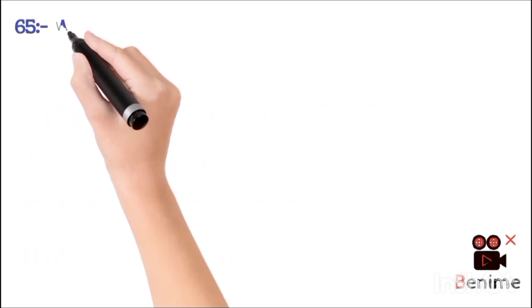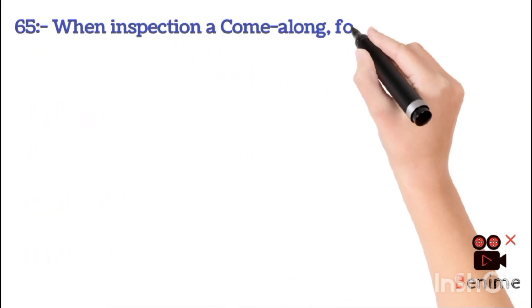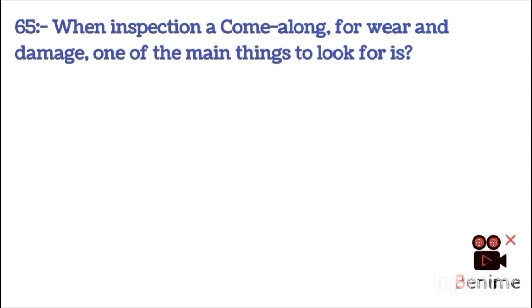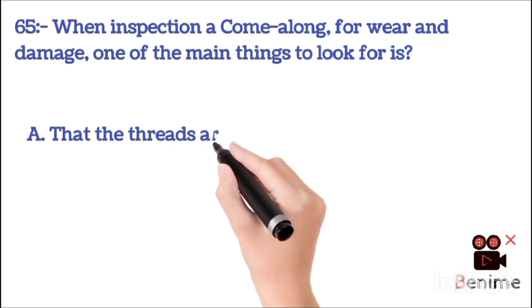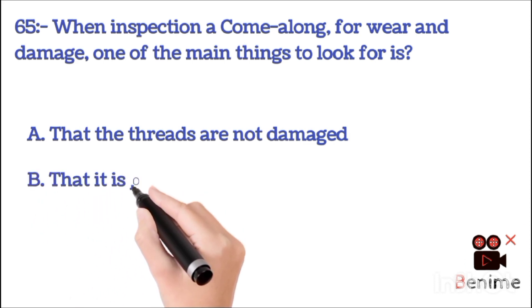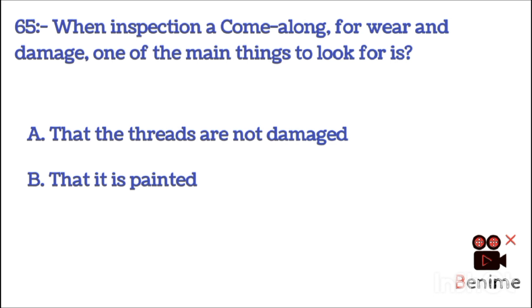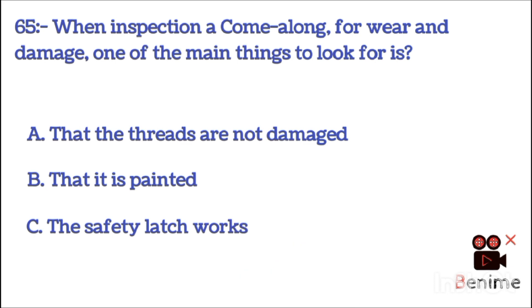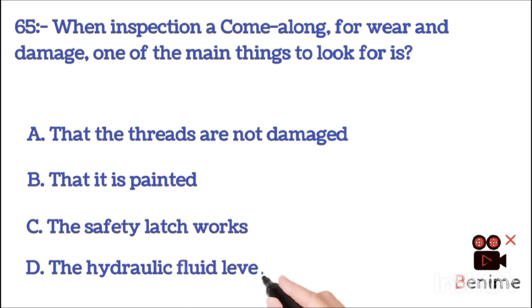When inspecting a come-along for wear and damage, one of the main things to look for is: A. That the threads are not damaged. B. That it is painted. C. The safety latch works. D. The hydraulic fluid level. The correct answer is C: the safety latch works.